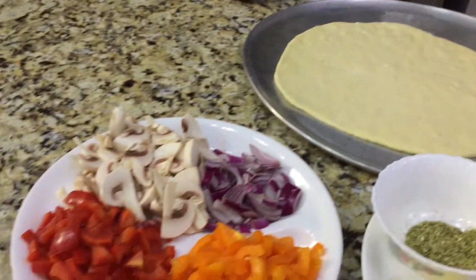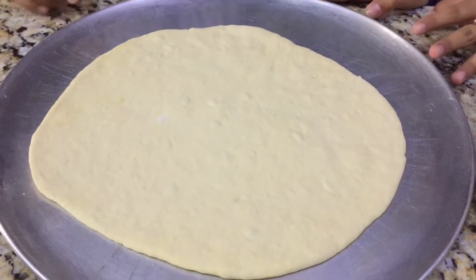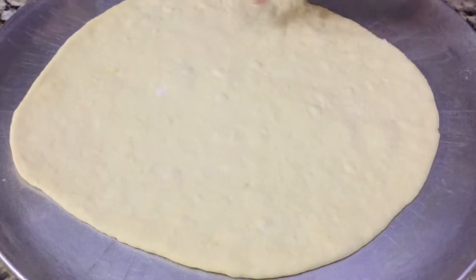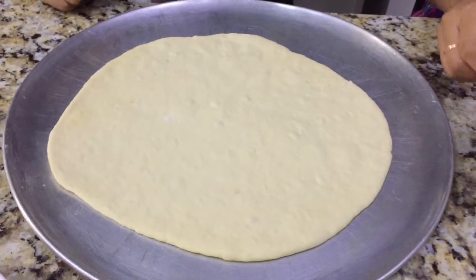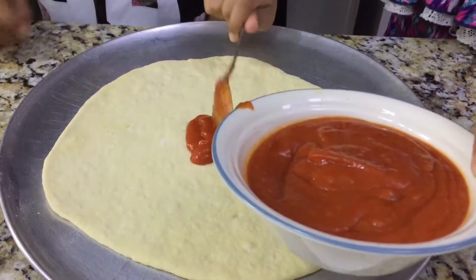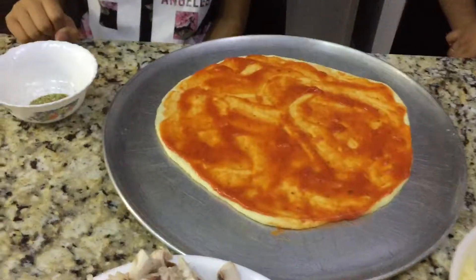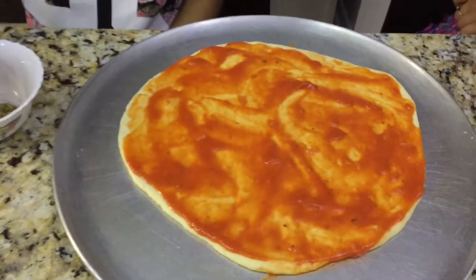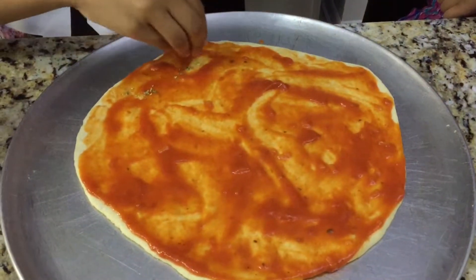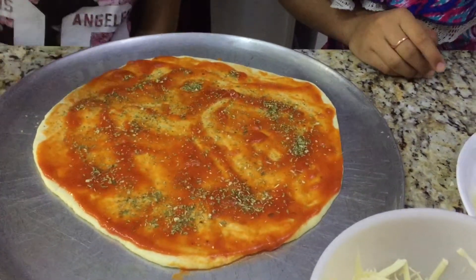Now we're going to go ahead and get started. I'm going to put some sauce on it. The dough has been resting for five minutes — you can see all the air bubbles on it. Now I'm going to start putting the sauce on the pizza. We're using mozzarella cheese; this is our favorite cheese.